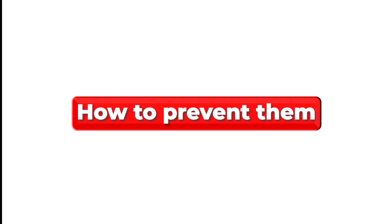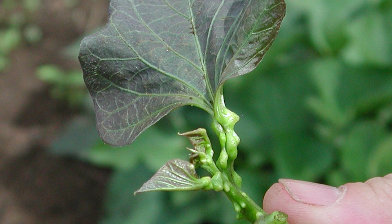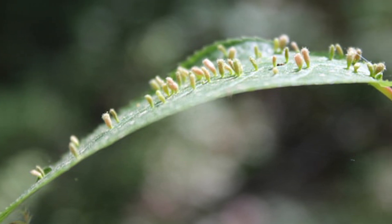How to prevent them. Plant gall mite resistant trees. One method you could use to prevent gall mites from infesting your trees or plants is planting resistant trees for these animals. That way, the trees will be less attacked or not attacked at all.